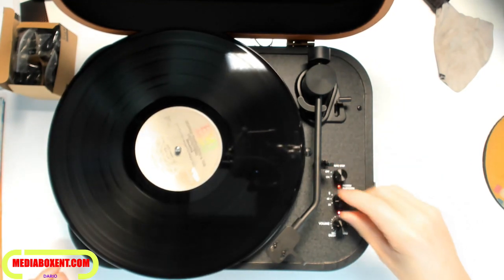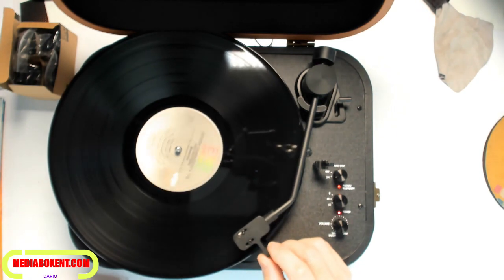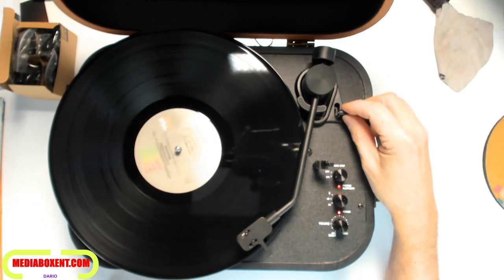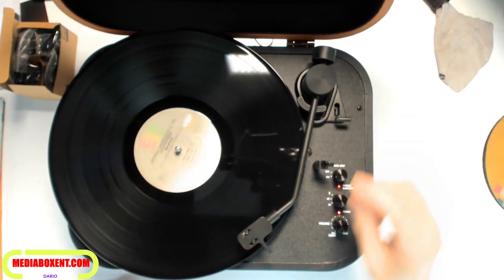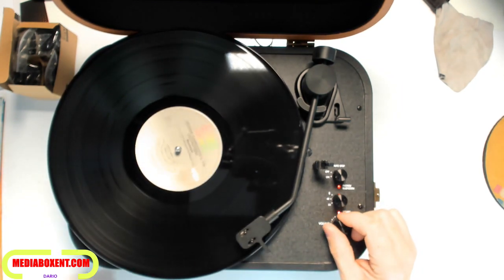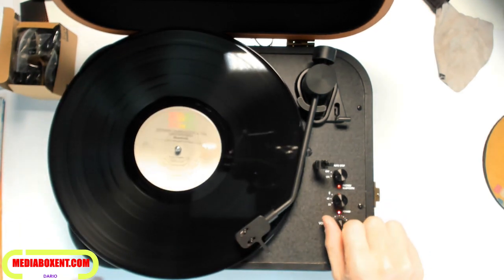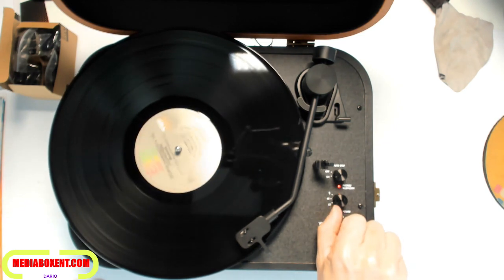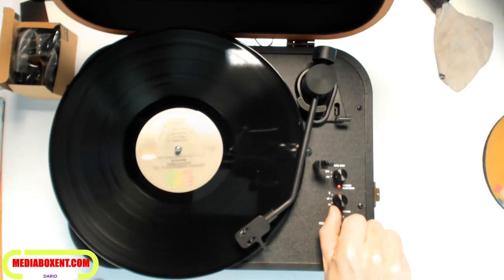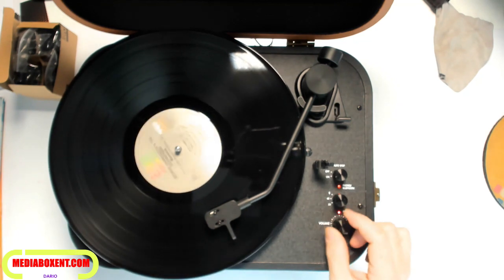Let's put this on automatic, set it to 33, and add a little volume. We're going to play only a few seconds for copyright purposes. Let's run the track and pump the volume. It sounds nice and slow, and now we move to the next track.